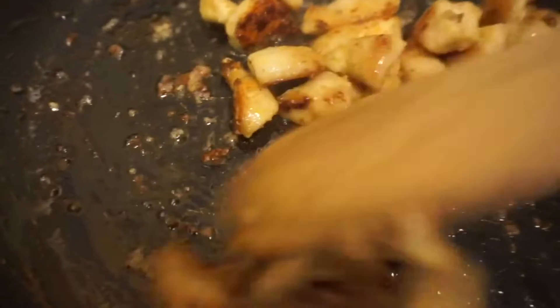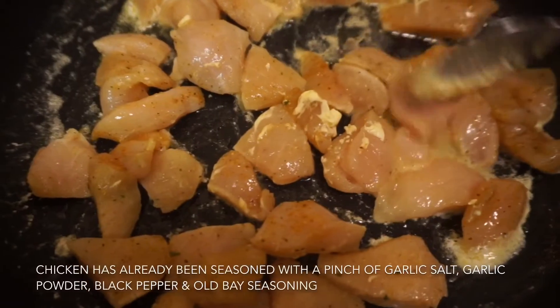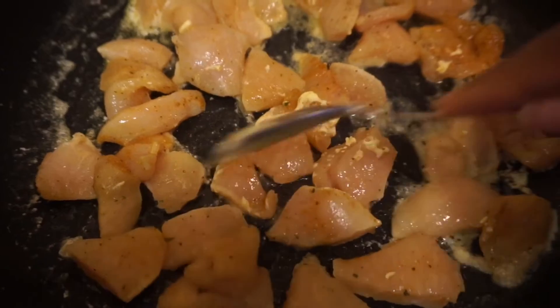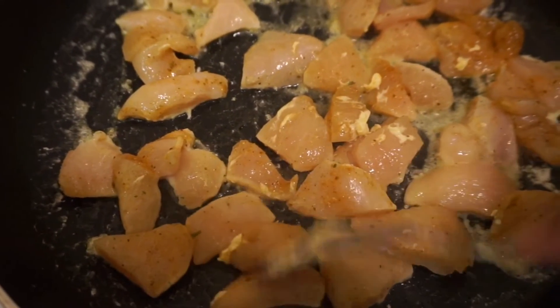First I'm getting started on the chicken since it takes a longer time to cook than the shrimp. I allow one tablespoon of butter to melt down a bit before I add in the chicken. Once the frying pan is hot enough, about five minutes in, I just add the chicken and start separating them a bit. I'm gonna be sauteing them down until they're brown.